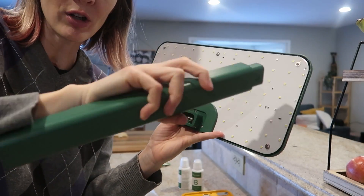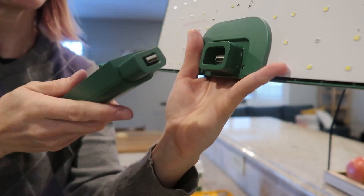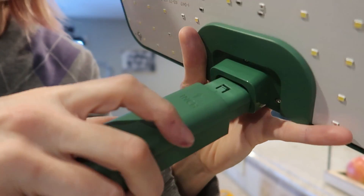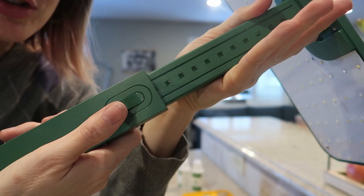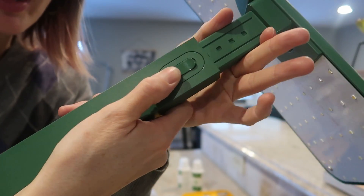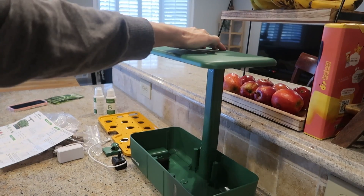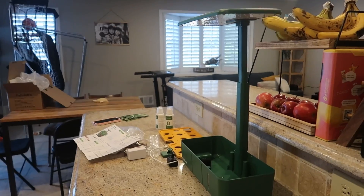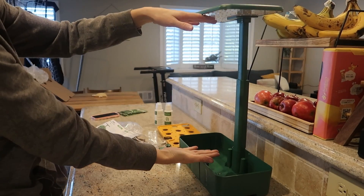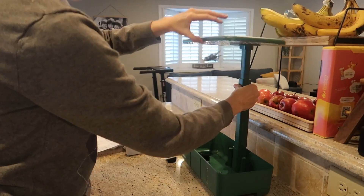First we're gonna insert the arm into the light. You'll see there's a USB plug that's gonna connect — the arrow is pointing up. Once it's in, that's how it extends. You just push in here to adjust. This is the shortest setting, about a foot between there, and the highest setting is maybe two and a half feet — really tall. We're gonna go back down.